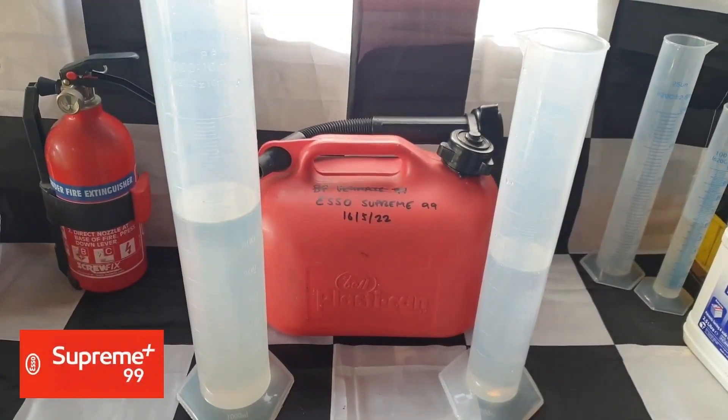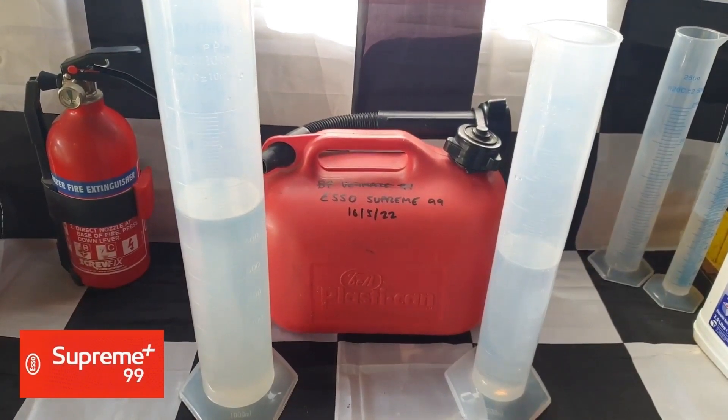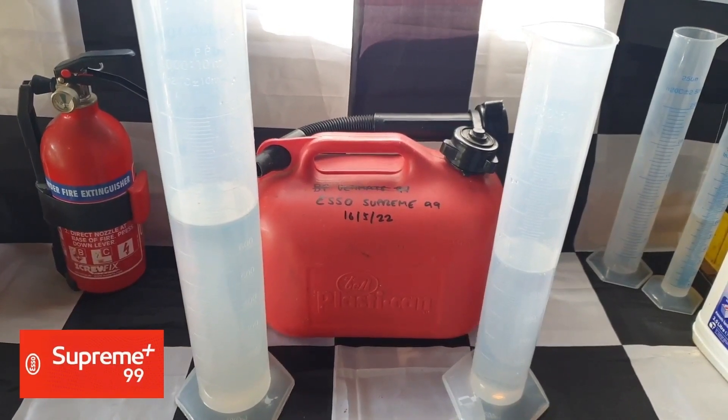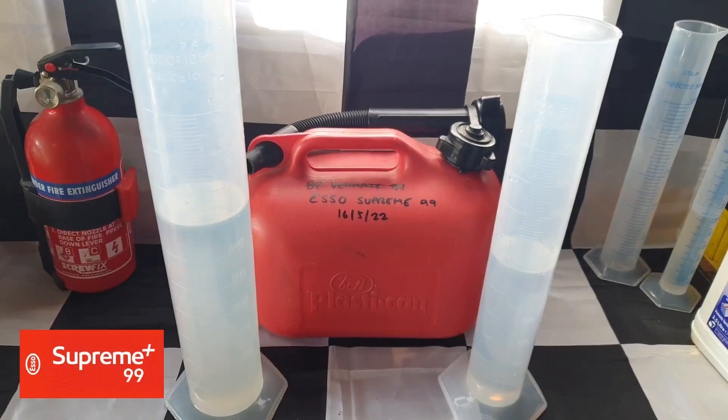Welcome back to Boiler House Garage and to part 14 of our series testing for ethanol content in super unleaded petrol. This video is just going to be a quick one revisiting Esso Synergy Supreme 99, as we did recently with Shell V-Power, and I'm looking to retest these two brands every six months.